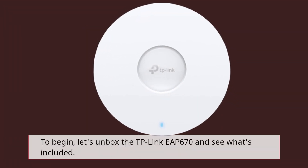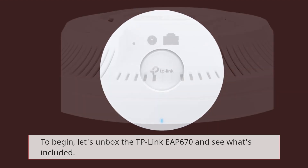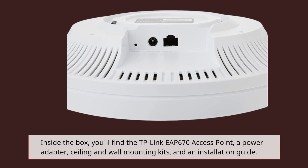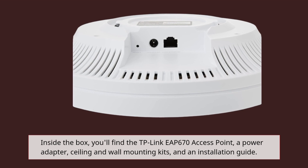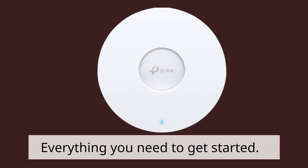To begin, let's unbox the TP-Link EAP670 and see what's included. Inside the box, you'll find the TP-Link EAP670 access point, a power adapter, ceiling and wall mounting kits, and an installation guide. Everything you need to get started.